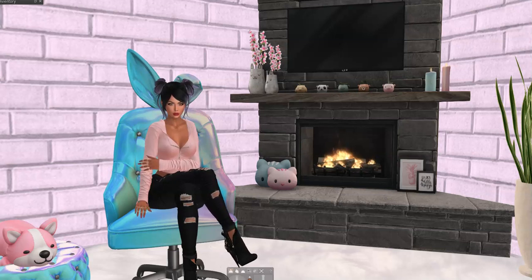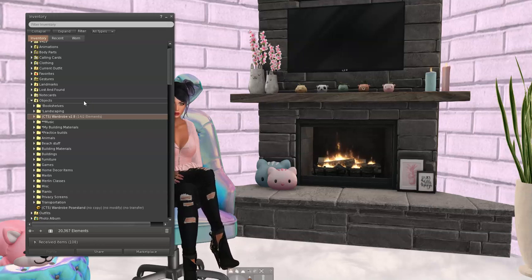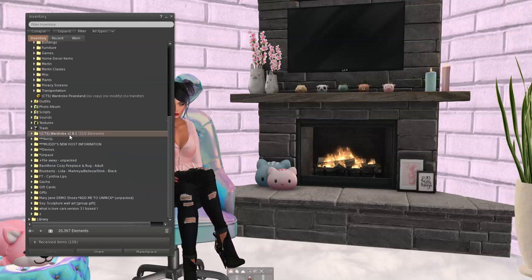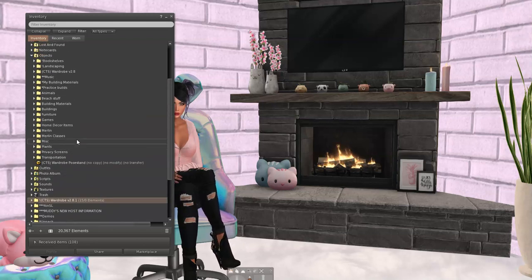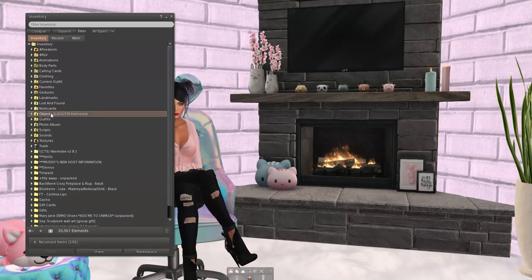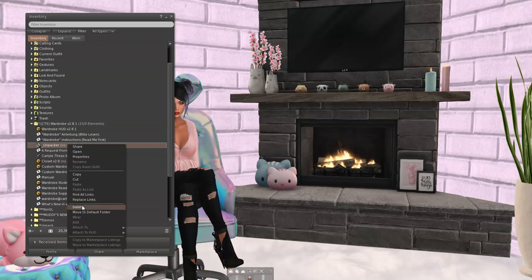Welcome back to my adventure with CTS Wardrobe. This is video number five. In the last video we got a redelivery because there was a brand new version out. So in inventory here is the old version 2.8 and the new version 2.8.1. I don't need the old version anymore so I'm going to delete that one and get rid of that unpacker since I already unpacked it.